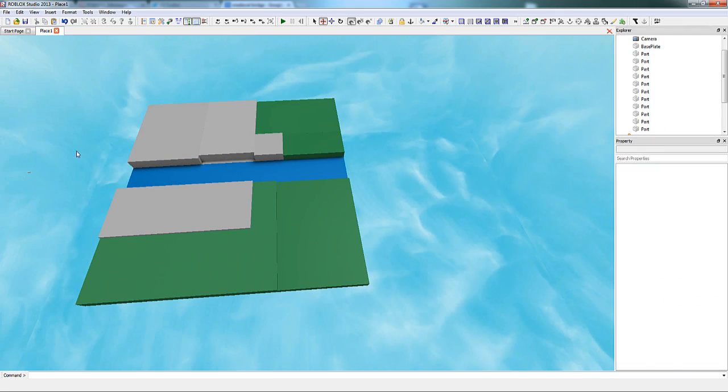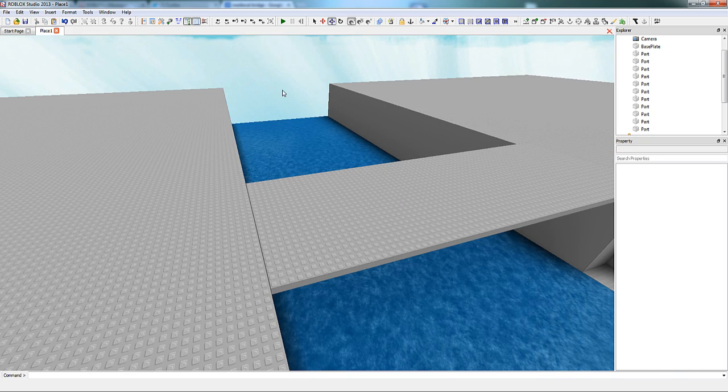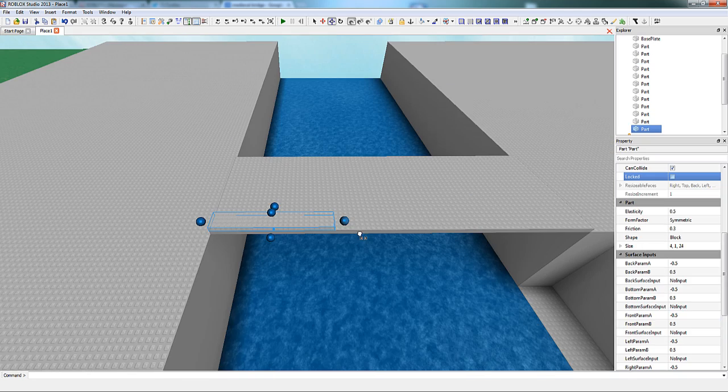After building what I consider to be an appealing landscape, I decide the size and the structure of the bridge. I do this by making sure that the posts are the same width as each other and that they're the same distance apart from each other.